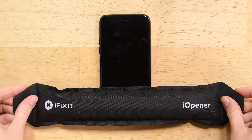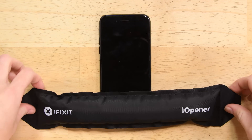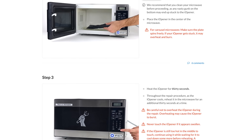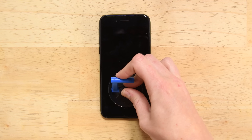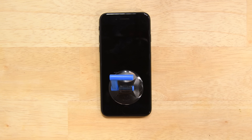With the screws out, it's time to soften up the adhesive holding the screen in place. Detailed instructions on how to heat the iOpener can be found over on the guide. Attach a suction cup to the lower half of the display assembly, just above the home button. Be sure the suction cup does not overlap the home button, as this will prevent a seal from forming between the suction cup and the front glass.